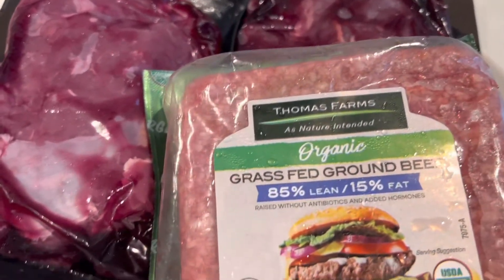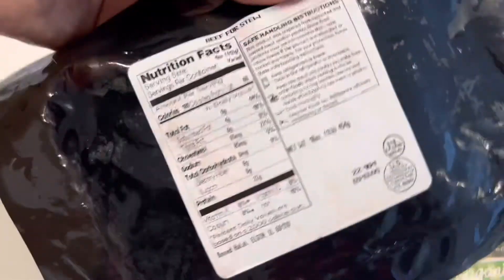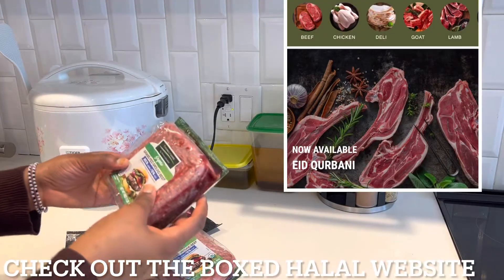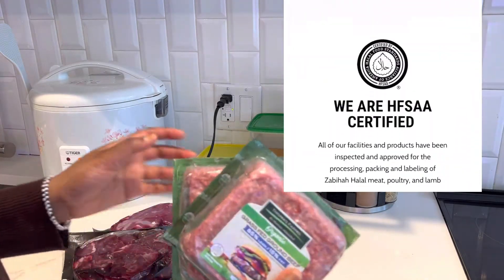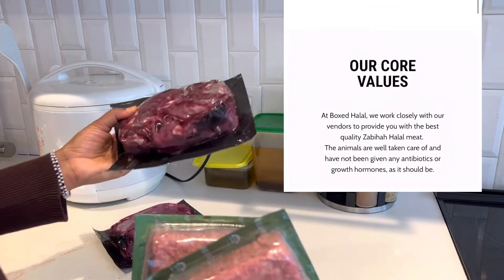So guys, as you can see I have my ground beef here and my beef stick. I'm gonna show you guys — it's halal, can you see that? It is halal. So yeah guys, this is what I got from Box Halal. The meat is organic. I have two packs of ground beef, and this is my beef stick.